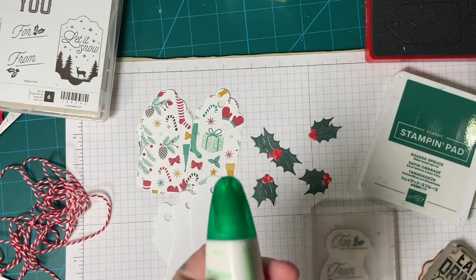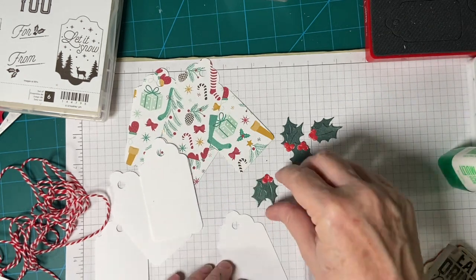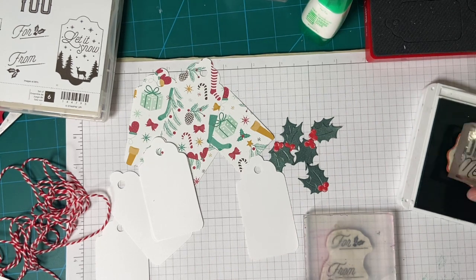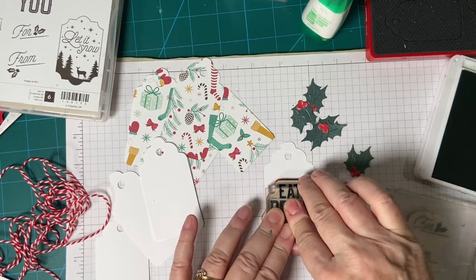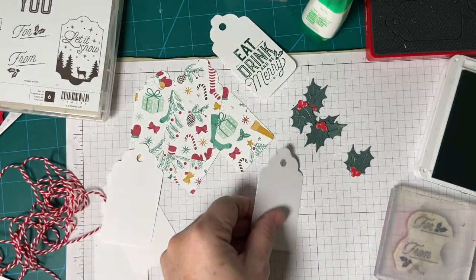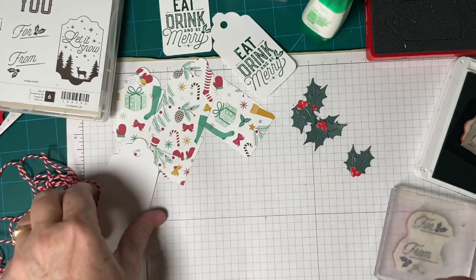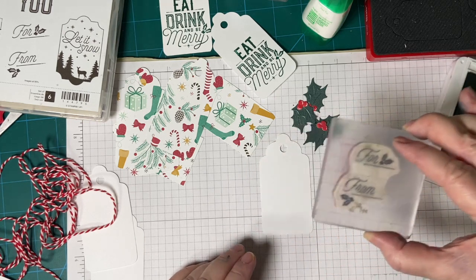I have my Tombow Mono Glue. I'm going to be stamping the back of the tag first. Their name is going to go above the sentiment, so we're going to go ahead and stamp them all first. I like to do assembly line. Now let's do some 'for and from' — that will go square in the middle.